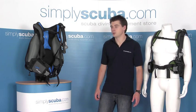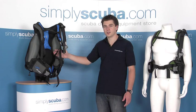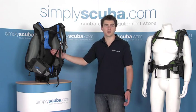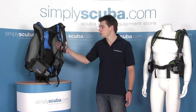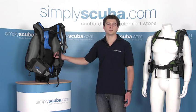Thanks for taking a look at the Aqualung Zuma. As I say, it's an excellent travel BCD. If you have any further questions, please contact us via email at customer.services@simplyscuba.com or via the questioning facility on our website at www.simplyscuba.com.